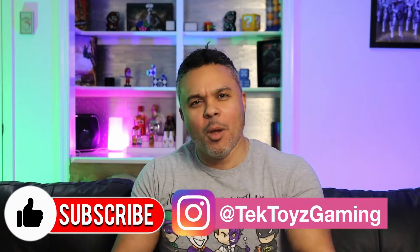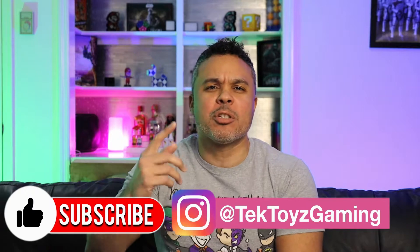Welcome to my channel, this is your boy Jermaine with Tech Toys and Gaming. If it's your 30th time back, welcome back and be sure to subscribe and follow. Either way, I appreciate your return and today we're gonna be reviewing something cool.